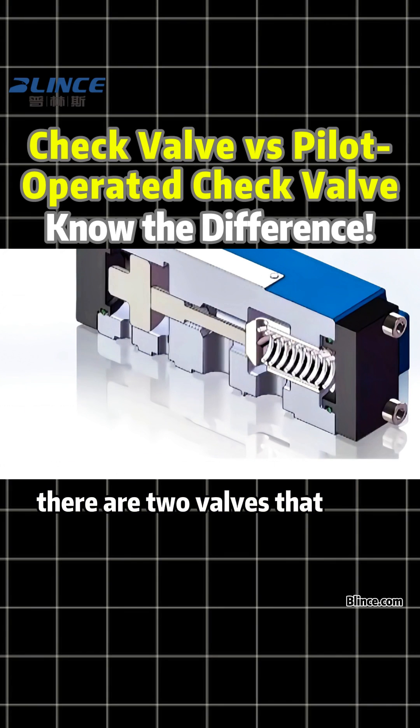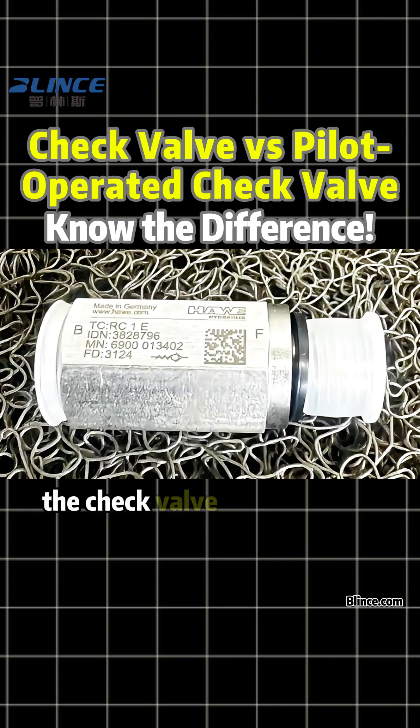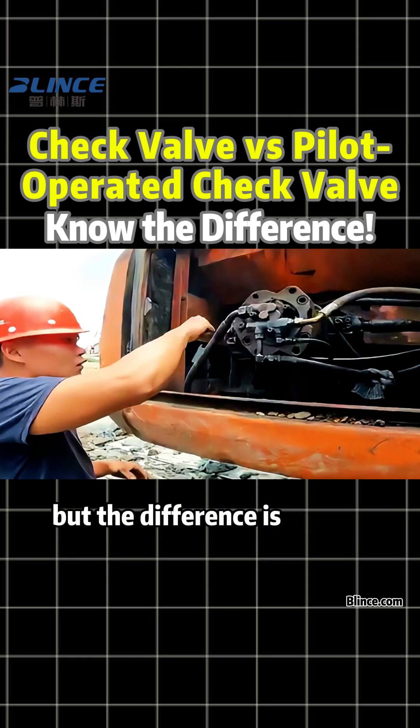In a hydraulic system, there are two valves that look similar but work in completely different ways — the check valve and the pilot-operated check valve. Many technicians often confuse them during maintenance, but the difference is crucial.